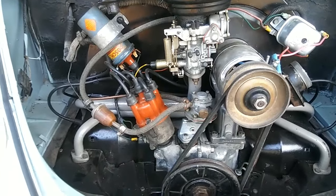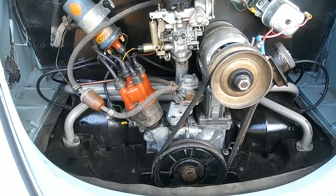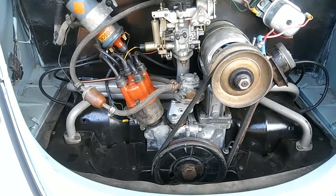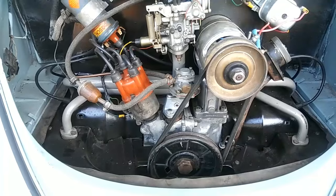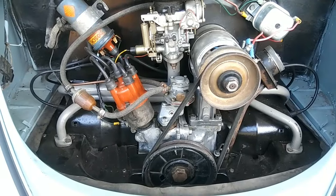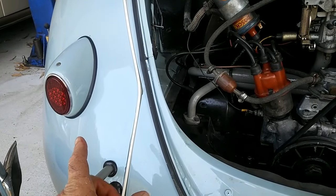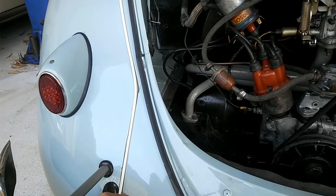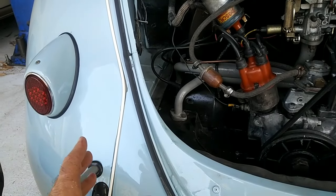Another thing that can overheat your engine is your transmission gearing. If you're running at very high RPM on the freeway, that will make it run hot. But also if you're running at too low an RPM, you don't have enough airflow and the engine will run hot too. The engine doesn't like to run at a really high RPM, so if you have an early car with original gearing and you're driving 70 to 75, that may be too many RPMs for that gearing.